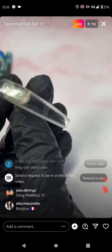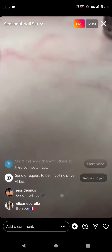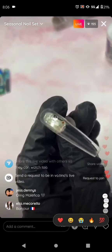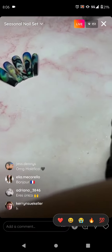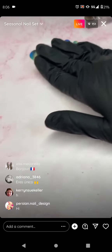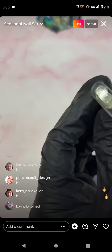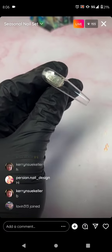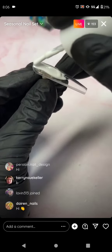Let's start. Make sure you guys see me well, let me adjust this. All right, let's get started. First, let's paint it an all-white background.